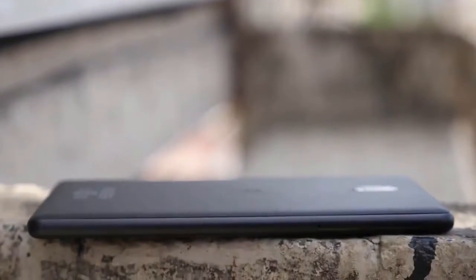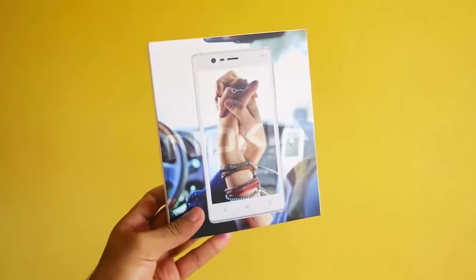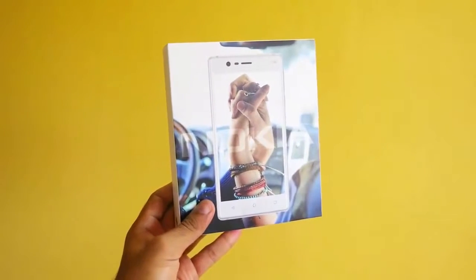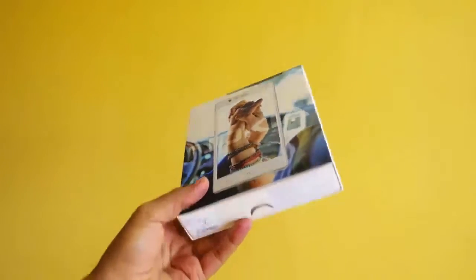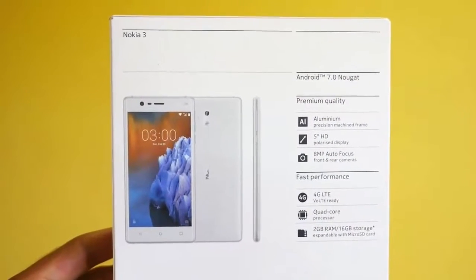Now let's get back to the unboxing experience. On the front of the box we get the Nokia 3 image with two hands. If you had any Nokia device before, the boot animation had two small hands — maybe those kids got bigger and those are the same hands. Just a theory.